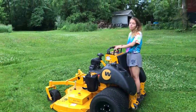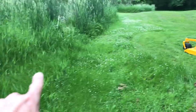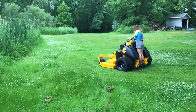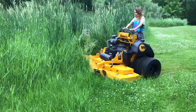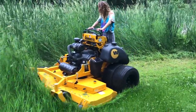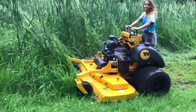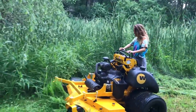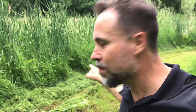Well, he shipped one over to my house with no restrictions. I want you to cut right through here. We have not ever this year been able to get a mower through that.